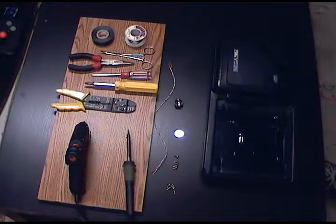Welcome to my first ever how-to video. Today I'm going to show you how to change the memory battery inside of the Sega CD.